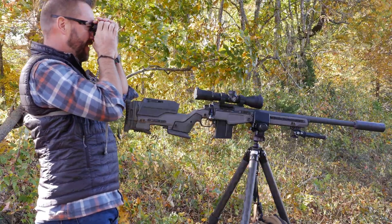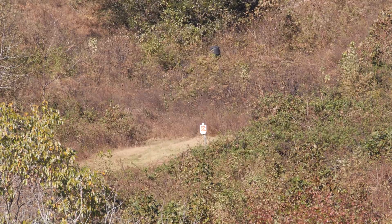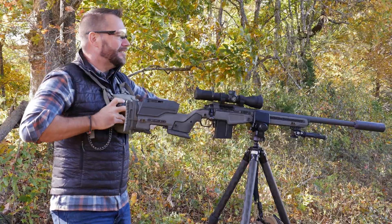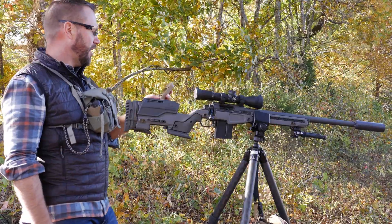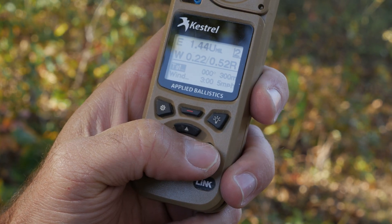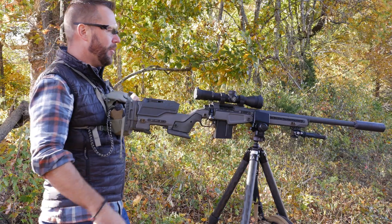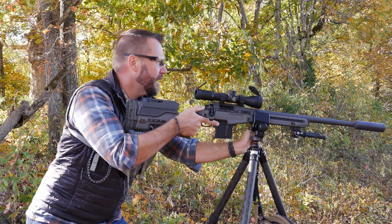The next target out there is 300 meters exactly — it's almost like they did that on purpose. Let's look at our software and see what 300 meters gives us. I already loaded it in with this gun and the profile, and it says 1.44. I'm going to go ahead and try 1.4 mils up and see what it does for us.